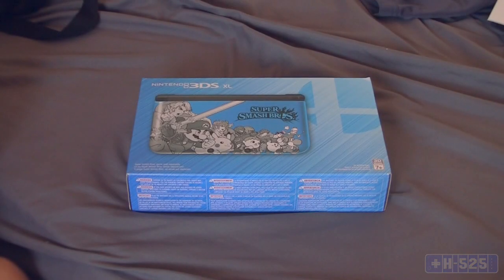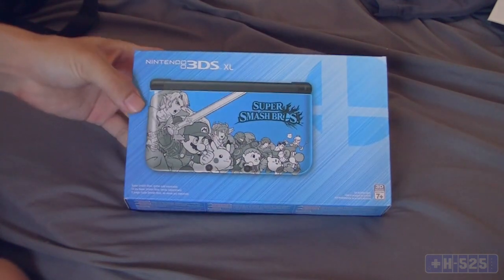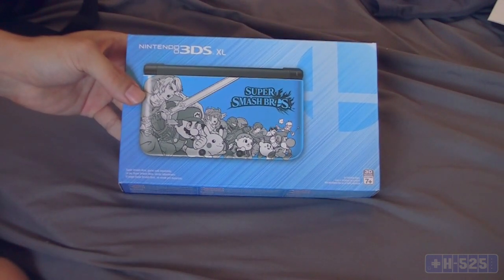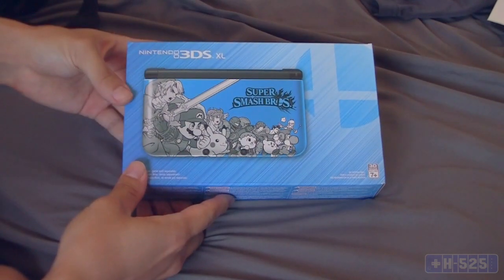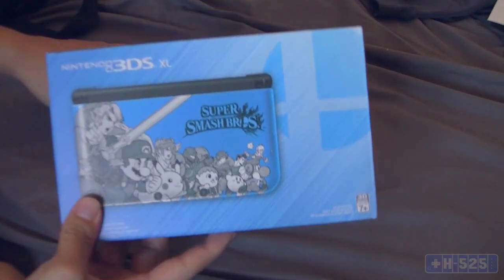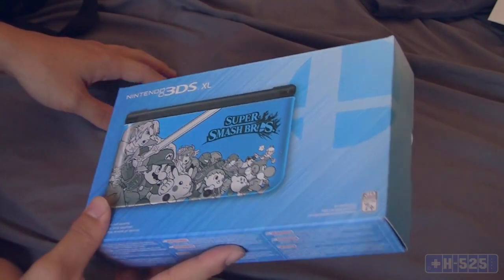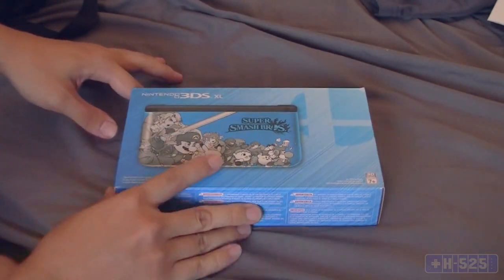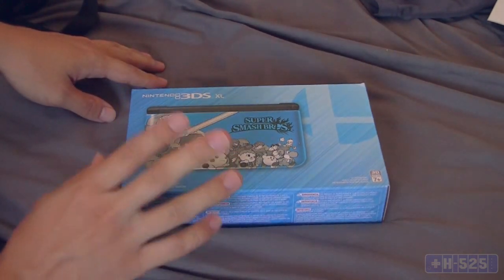Alright, what's up everyone, Sean here with something quite special today. I just got back from picking it up from GameStop and they only had two of these, so I was one of the only ones who ordered it. Lucky me, right. This is the Super Smash Bros edition of the 3DS XL. It's not the new 3DS with the faster CPU, better RAM and all that stuff — we still have the old one for now, but it'll eventually come to the States.